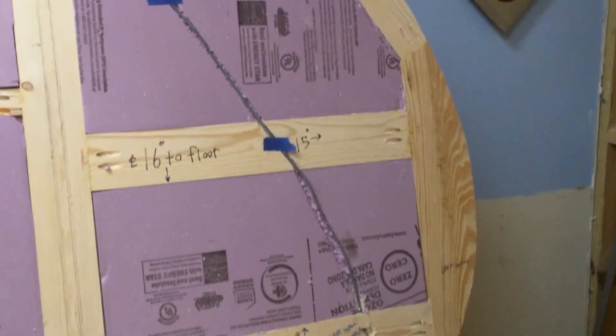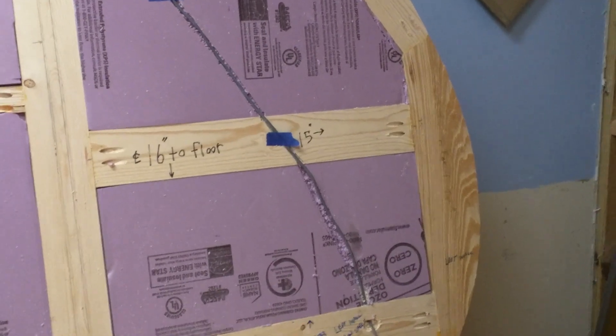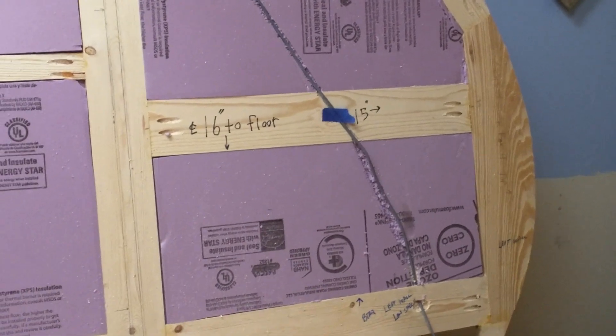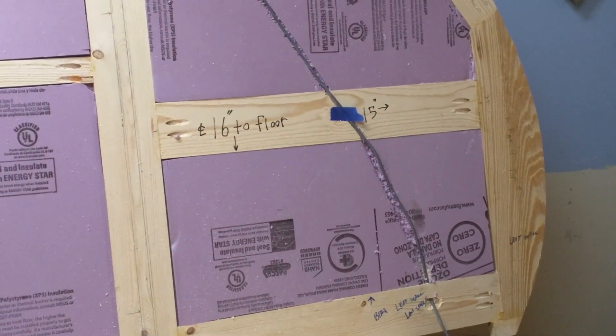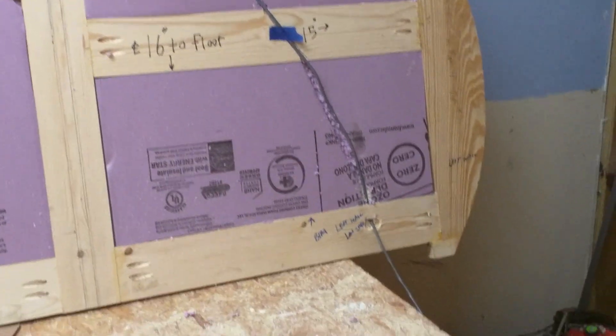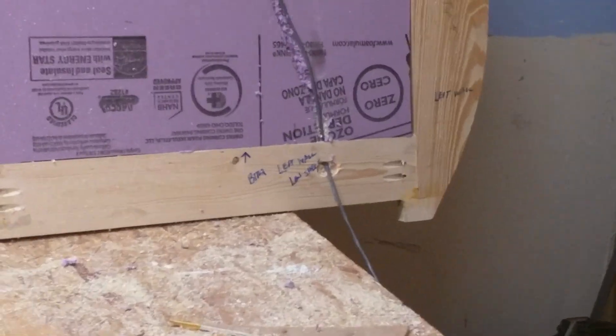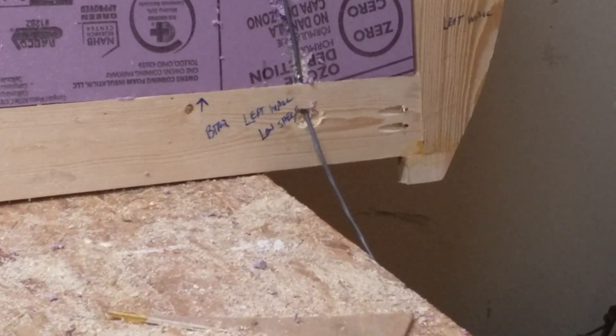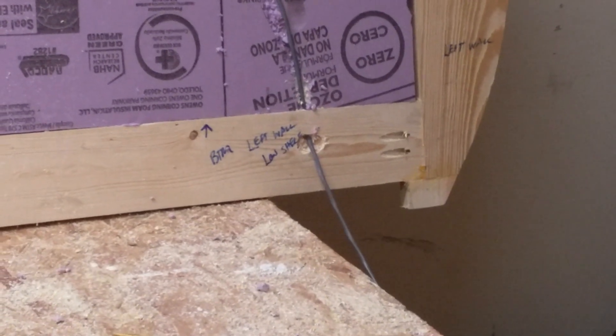The other thing I did was I marked 15 inches from the center there to the back curve. That way when I'm putting nails through this — when I put the side material on — I hopefully do not put any nails through that wire. I marked it on the bottom there just for reference: it's two inches up from the floor and I think it's eight inches from that back curve at that two-inch mark.